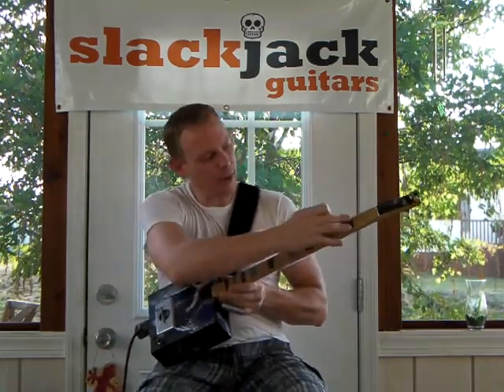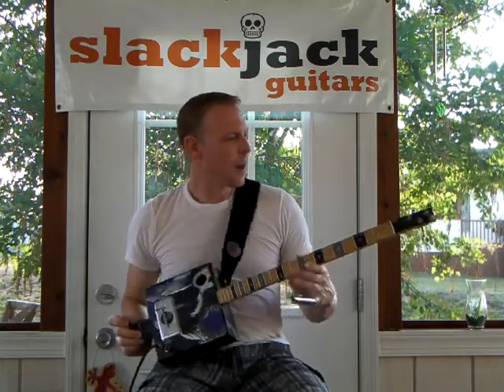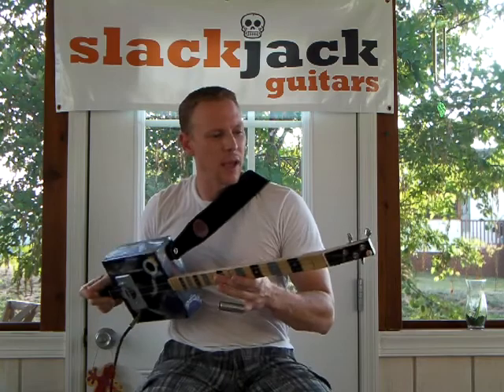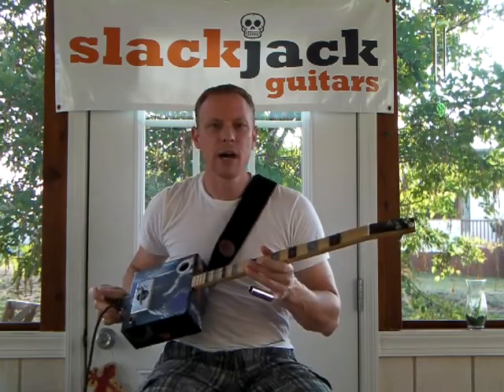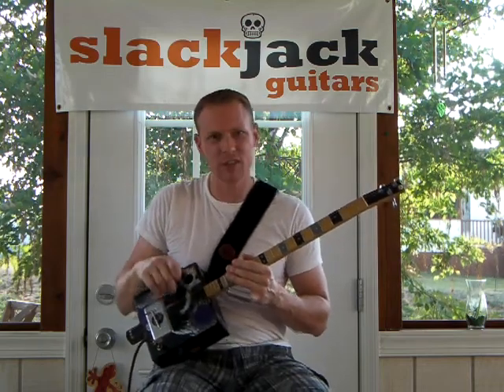I've got pearl inlays for the fret markers in corresponding colors to match the box. The neck is a piece of poplar with a quarter-sawn cherry back on the headstock. And let me tell you, this little thing kind of cooks a little bit.